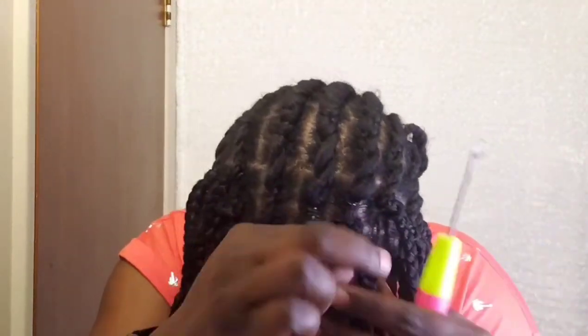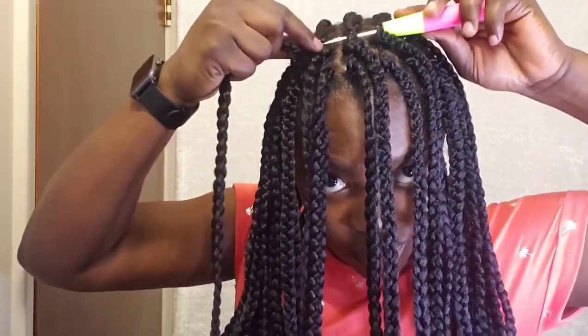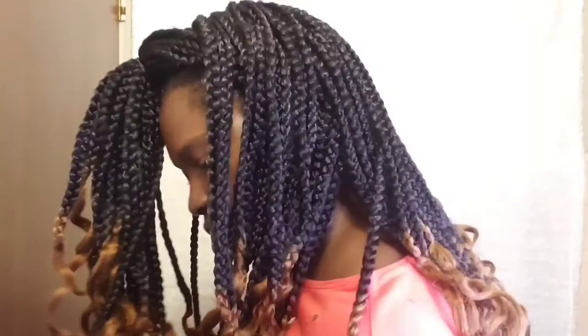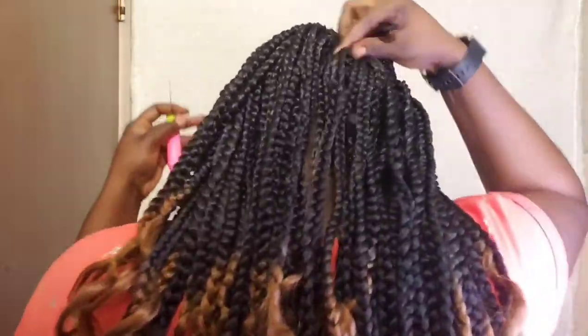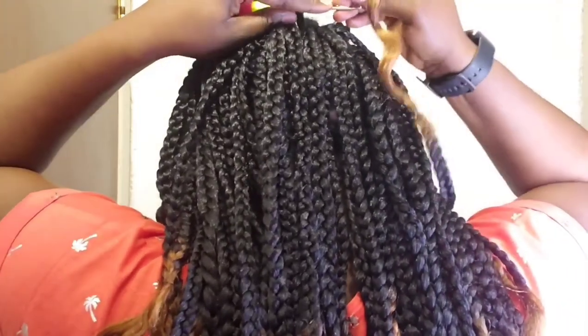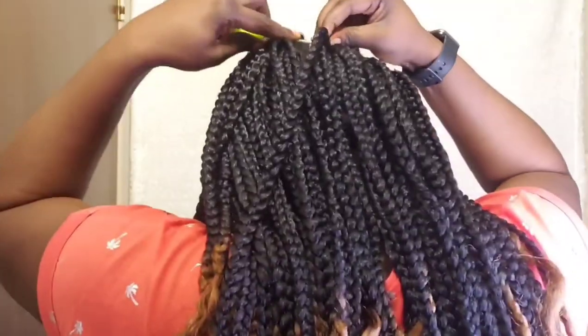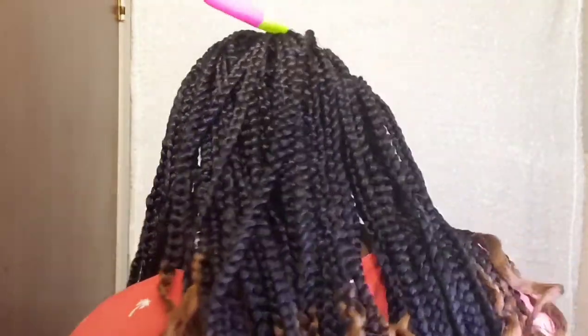That is the process and it's really, really simple and easy to achieve. Once you get the bases right you have nothing to worry about. For the back, all I have to do is just repeat the same thing — looping your crochet on all the cornrows as much as possible, blocking out any space. You can see just from looking at it right now that everywhere is fully blocked.